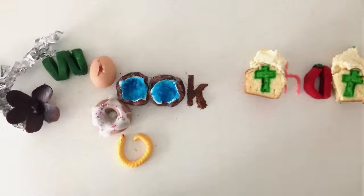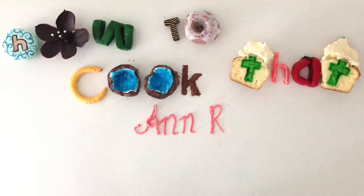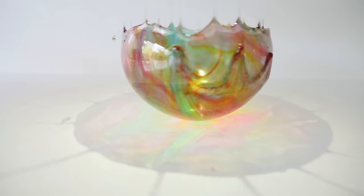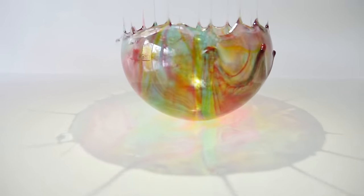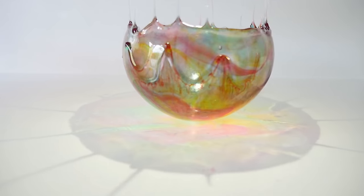Welcome to How to Cook That, I'm Ann Reardon, and you are going to love today's dessert. It's just so pretty — look at all of those beautiful colors as the light reflects on it. And it's easy to make once you know how.